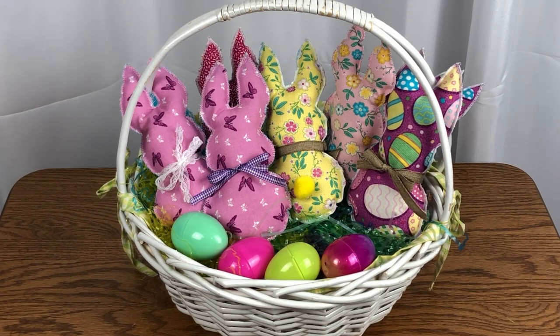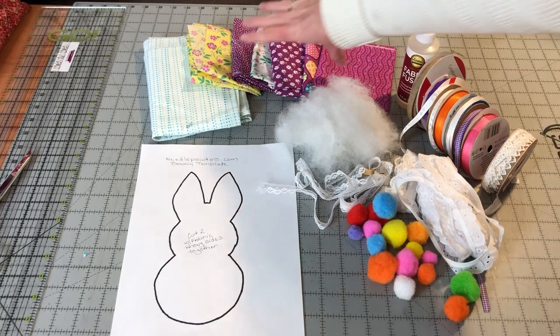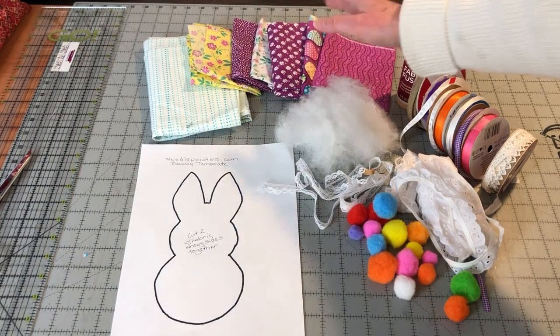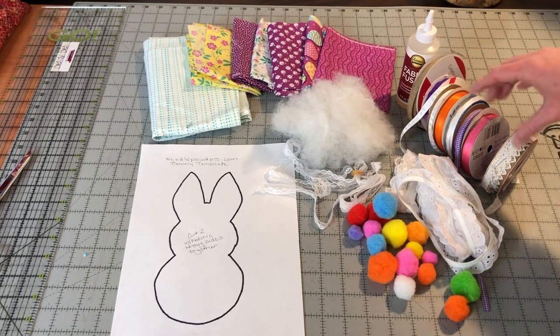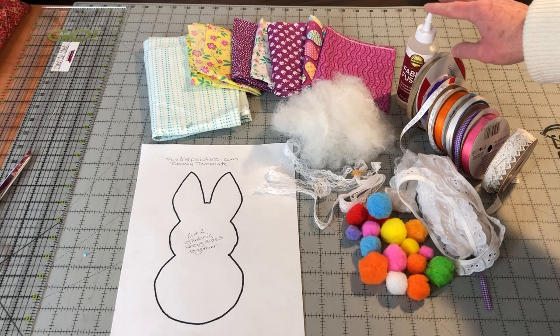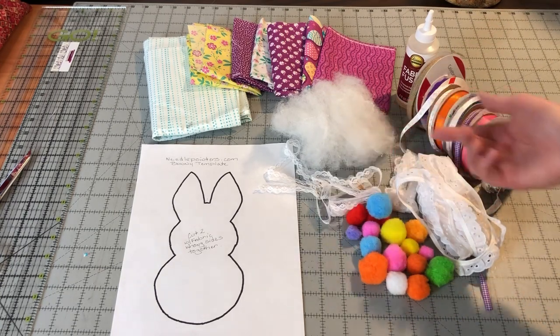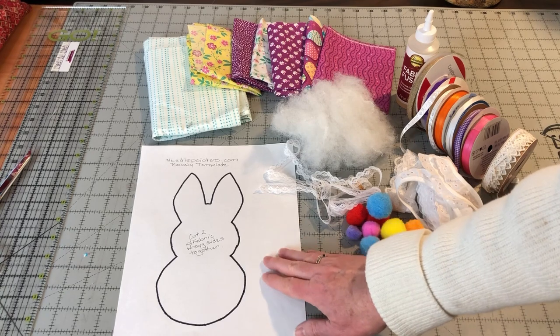I've decorated my bunnies with some ribbon and a small pom-pom for the tail. You can decorate your bunnies with anything you have left over or leave them as is. To make the fabric bunnies you will need: some fabrics — this is a perfect project to use up scraps — polyfill stuffing, ribbon or twine, poms if you want a bunny's tail, fabric glue to glue on the tail, and other decorations like laces or beads. You'll also need this free printable PDF pattern available on our website.